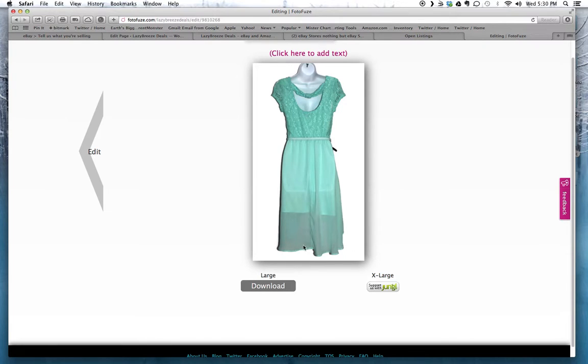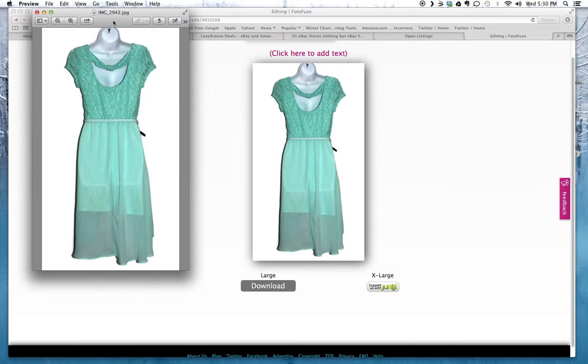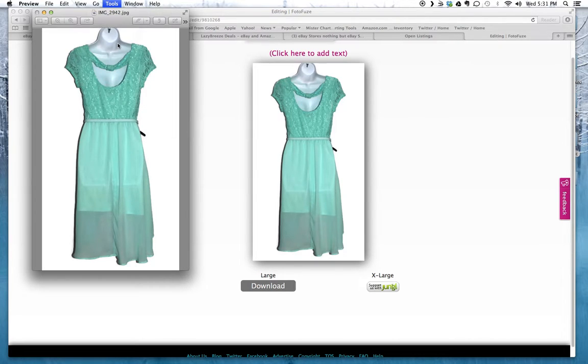Now I can click on it and make sure it looks alright — this looks pretty good, a crisp white background. Keep in mind I had already edited this photo in iPhoto: I had cropped it, zoomed in, and made any color corrections. So I do those steps in iPhoto first, and then PhotoFuse gives me the white background. Then you just click Download and choose where to save it — mine automatically goes to my Downloads folder and opens in Preview. From there you can go to Tools and click Adjust Size.